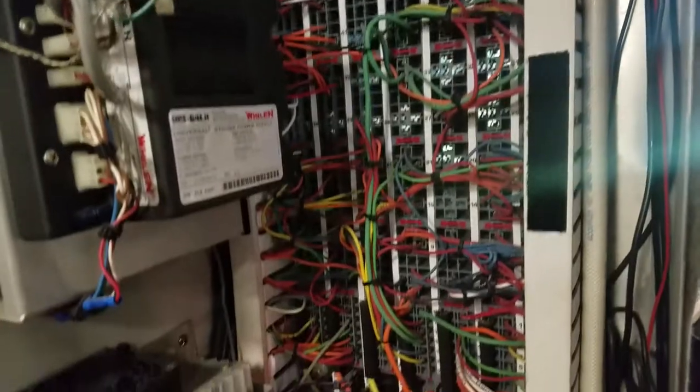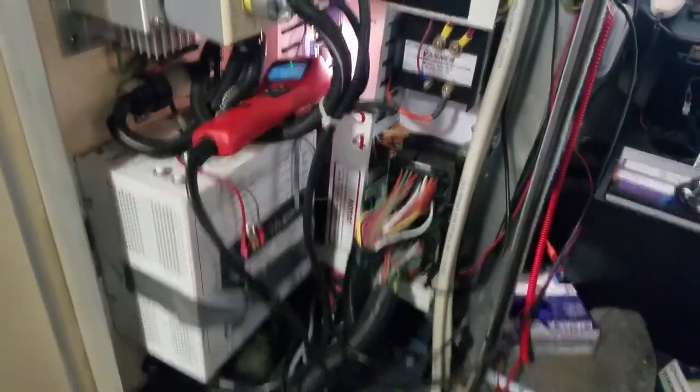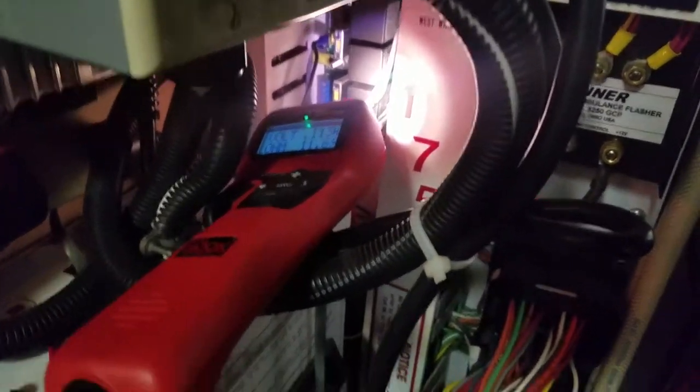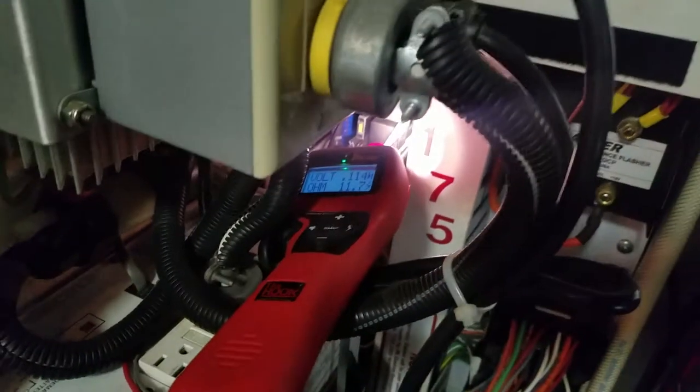Today we're looking at an ambulance that has no rear AC. This is the main control panel for the ambulance rear body, which separates the body from the front of the truck. At this point we can test the load side of the rear AC, and if we can get the blower to work at this junction, then we know we basically have a control side issue.